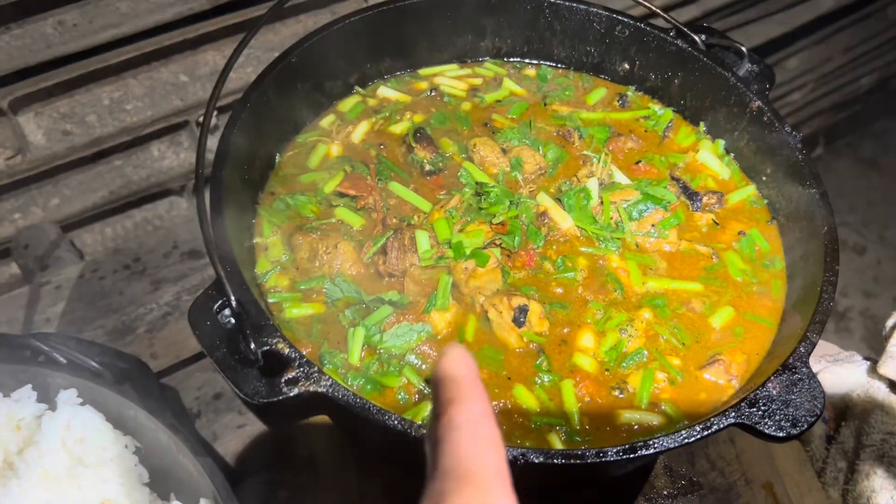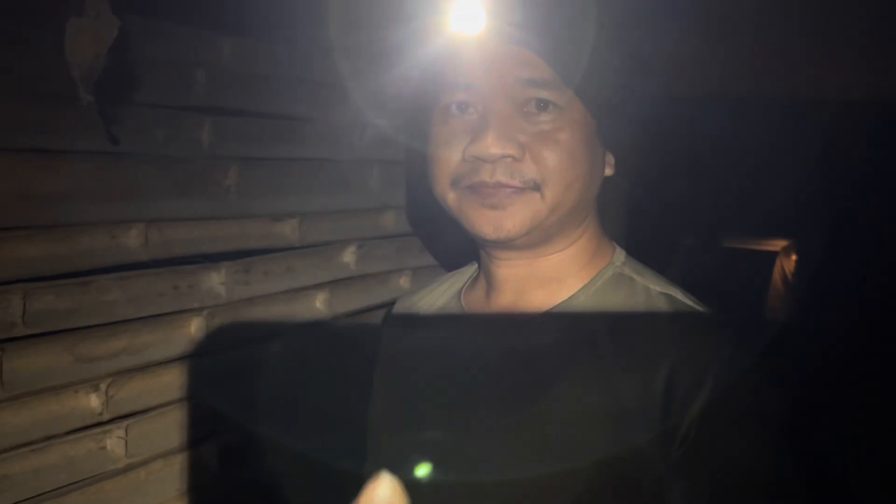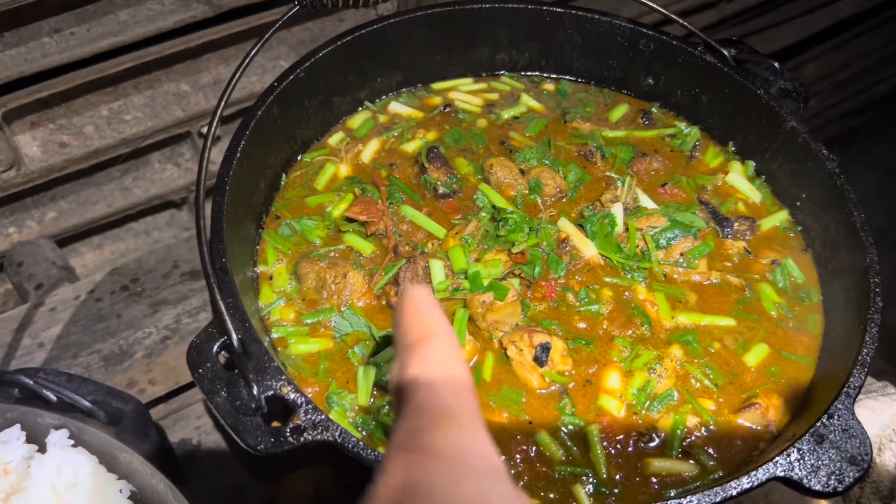Not soup — this is a stew, salmon stew. This salmon is from Michigan, right? This guy went all the way up there on a 14-hour drive just to get that salmon fish.